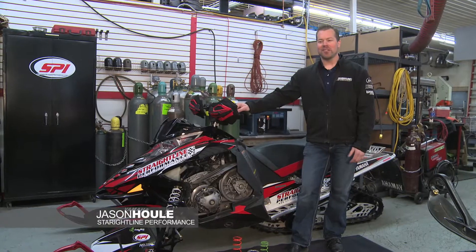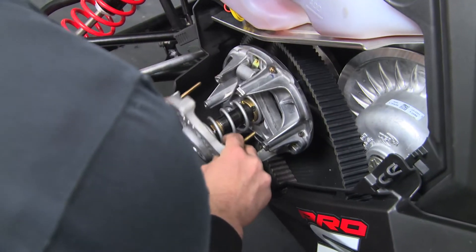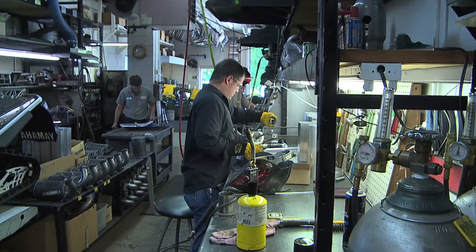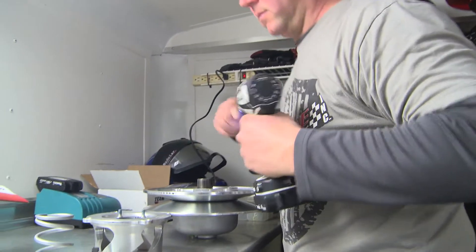I'm Jason with Straight Line Performance. Here today we're going to talk a lot about clutching. The biggest thing we're looking at is designing and developing a Straight Line Clutch Kit — what comes with it, what do we need to do, how do you do it, what are the changes, how do people make changes. We get so many tech questions weekly. The biggest one is: how did you come up with a clutch kit? How did you do it? It's the black art out there.